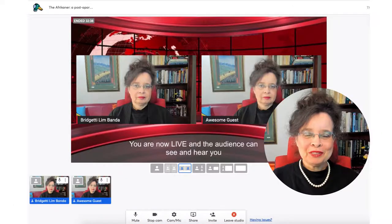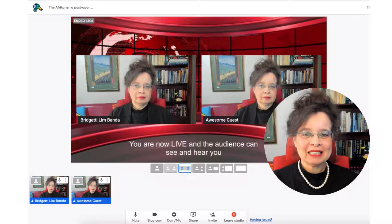Once you and your host have established that all is well — you are comfortable with audio, comfortable with the camera, and good to go — your host will now put you into the show. At this point, the audience can both see you and hear you. Have a great experience.